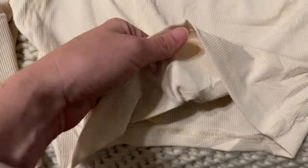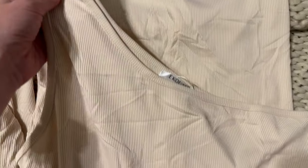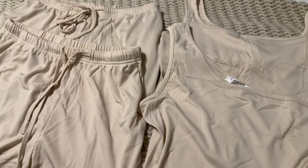Neither of these tanks are double lined, so they are pretty thin. You might want to consider that when thinking about what to wear underneath. Otherwise, the whole set is really comfortable, really soft, and great for lounging.